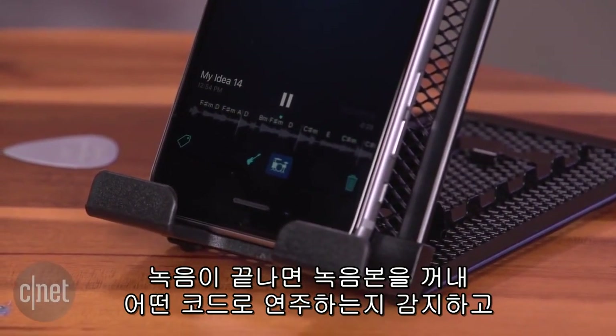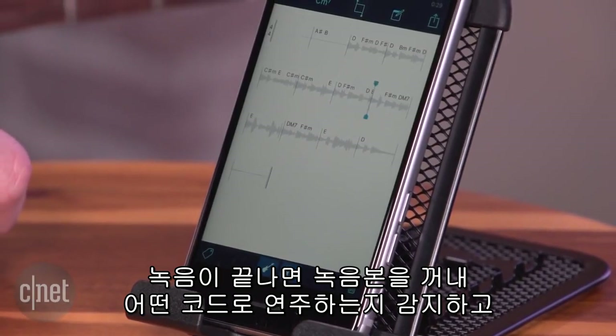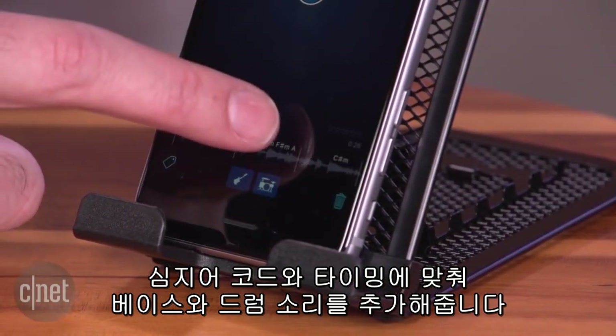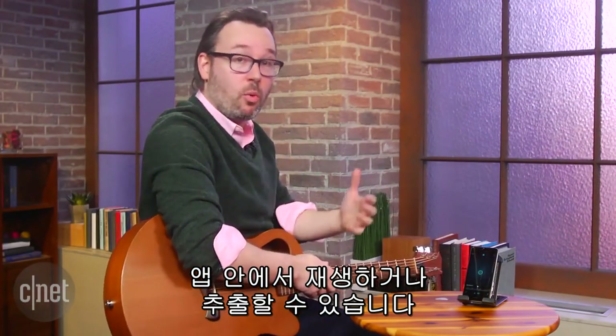After you're done recording, it takes that audio recording and tries to figure out what chords you played, puts down the bars and the tempo that you played, and even lets you add some basic bass and drums based on the chords and the timing. It gives you a nice little demo package that you can then either play around with in this app or export.